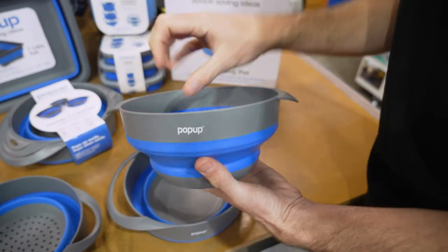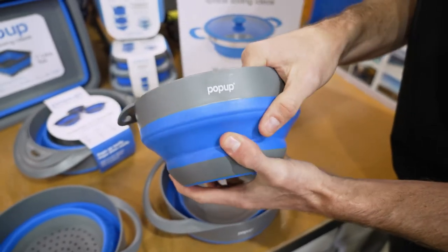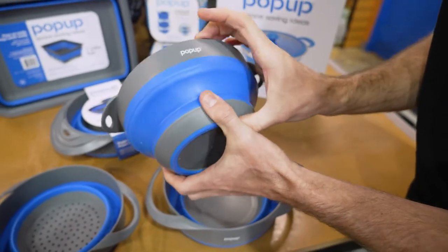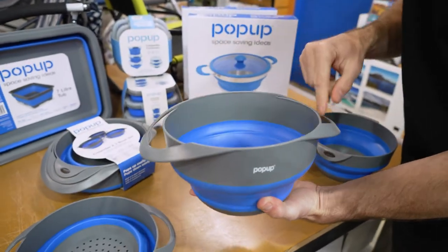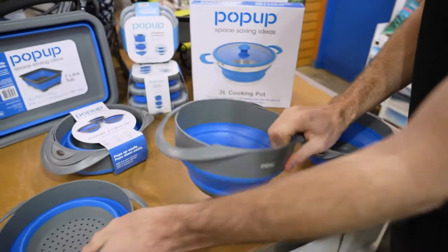The small bowl has about 1.8 litres of capacity, weighs about 155 grams, and measures 24 centimetres by about 19 centimetres and about nine and a half centimetres in height. The large bowl has a 2.8 litre capacity, popped out like this, and measures about 29 centimetres by a bit over 20 centimetres, and about 12 and a half centimetres in height.